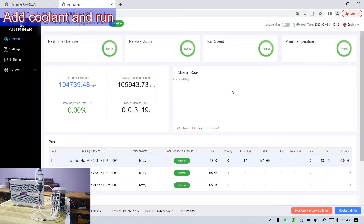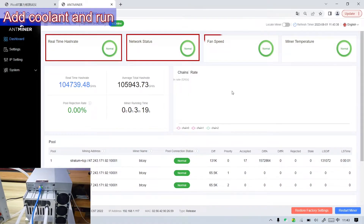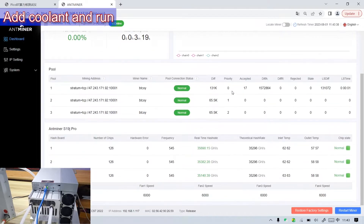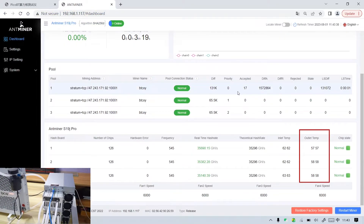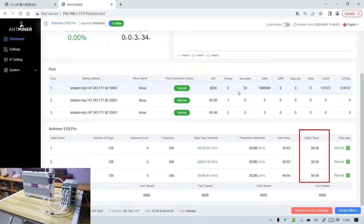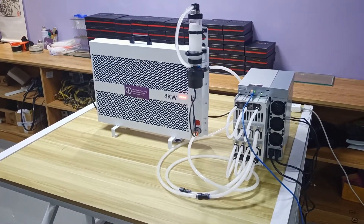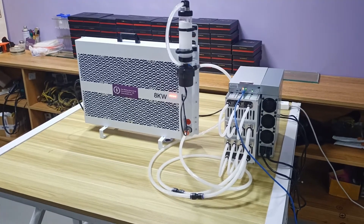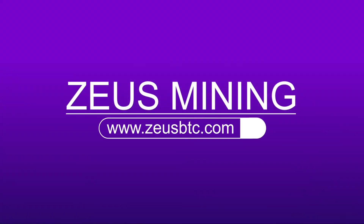After running for a period of time, we can see that the hash rate, network connection, fan speed, and miner temperature are all normal. Moreover, the temperature of the hash board has dropped significantly, which also helps us to overclock the miner and increase the hash rate, so we can make more profits. This is the whole content of this video. We will continue to update videos on how to overclock the miner. Thank you all.